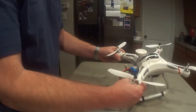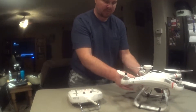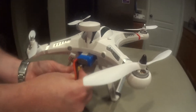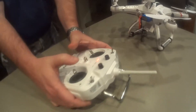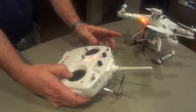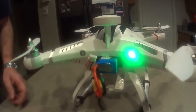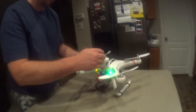To calibrate your compass on your CX-20, you plug in your battery, then turn on your remote. Hold this down to the right. You see the way the light's flashing? You're going to look for a red-yellow light. When you get that red-yellow light, you're ready to start your calibration.